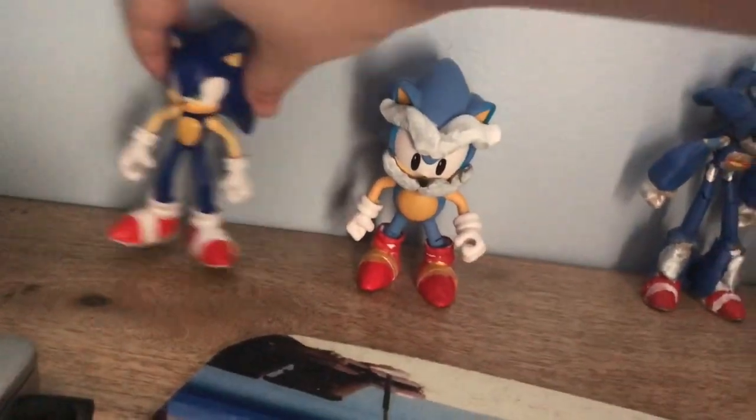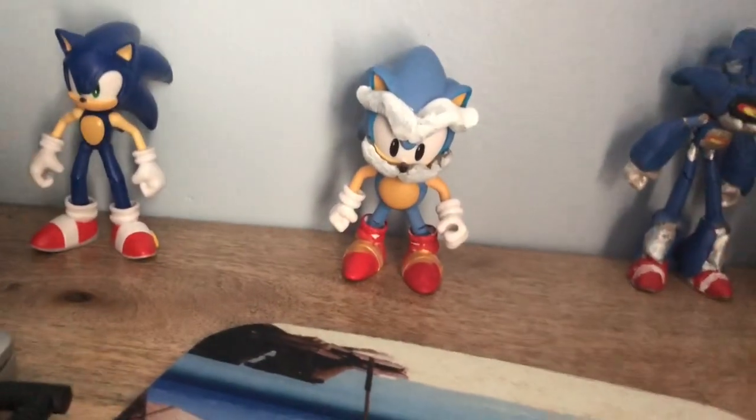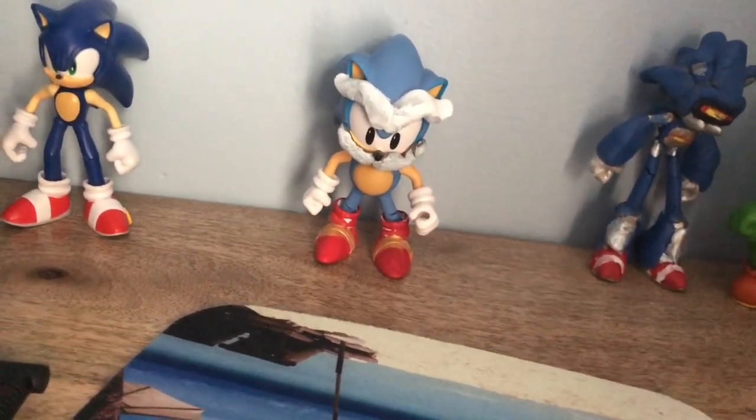I think this scaled pretty well, even though I put Uncle Chuck as his classic form because I just feel nostalgic.